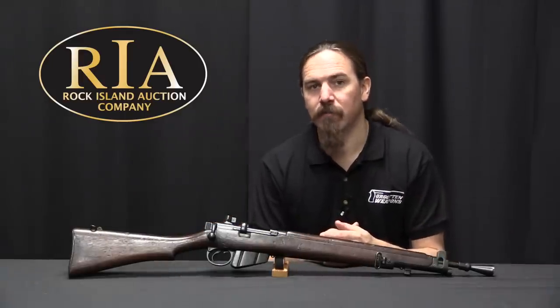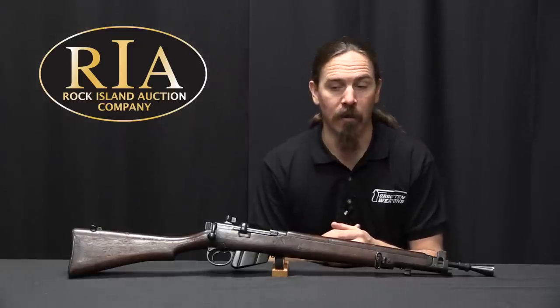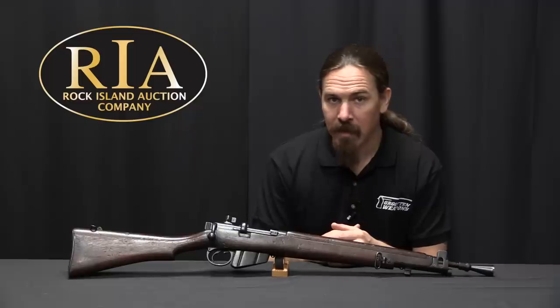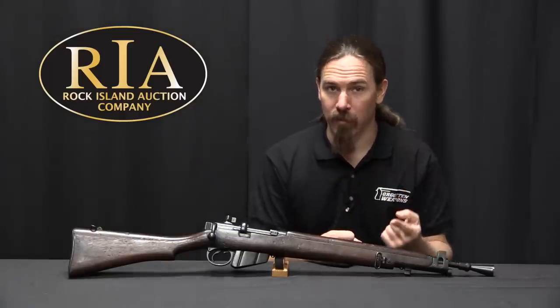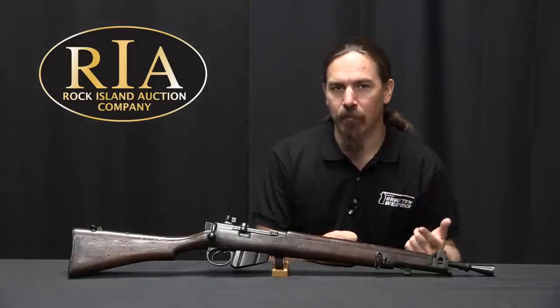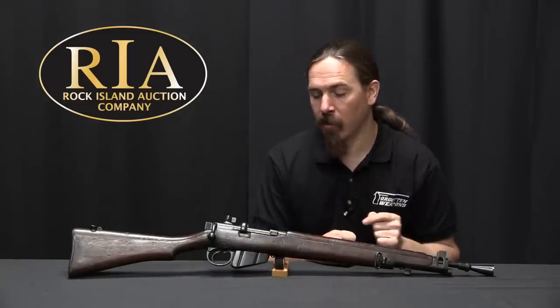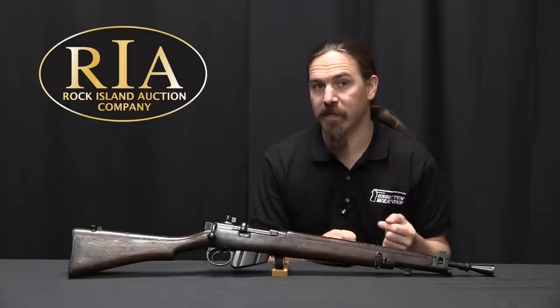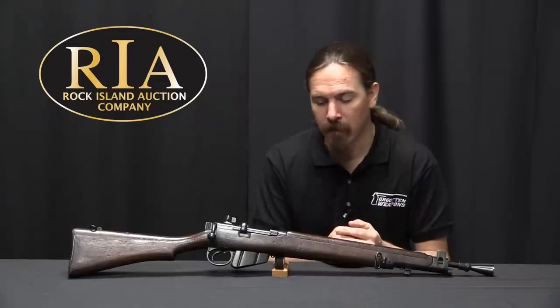That pattern was actually tentatively approved for production as the Rifle No. 6 Mark 1 in September of 1944 — but before they could make any, it was cancelled. Interestingly, the No. 6 Mark 1 was re-approved in September of 1945, but the version re-approved then was actually the Australian version. I do have a video on some of the Australian No. 6 Mark 1 prototypes, so if you're interested in this development definitely take a look at that one.